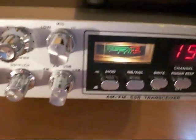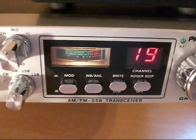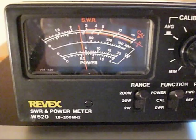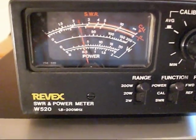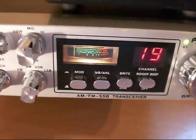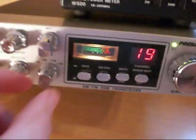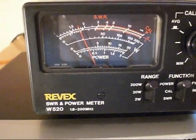Let's have a look at SSB. That needle seems a bit more lively. Before we had around about 20 to 25 watts PEP at best. Now we've got around 30 to 33 watts PEP. Of course FM should be the same as AM — which it is.